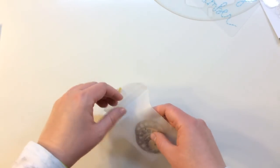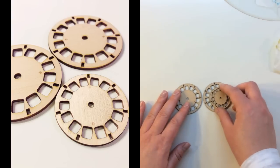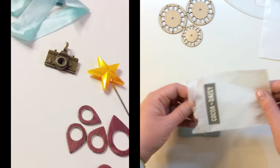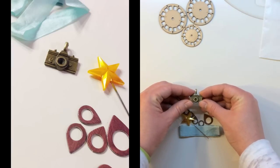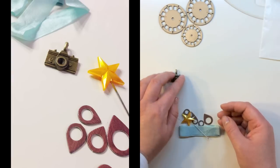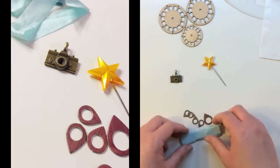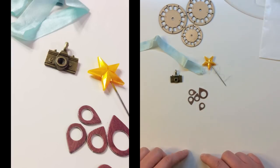And lastly, going through the smaller embellishments, you're getting wood veneer exclusive to Coco Daisy — two larger viewfinders and a smaller viewfinder. You're also getting a gold tone camera charm with great detail on the front and back and a loop. There's a large gold pin from Maya Road, a yard of mint ribbon, and five chipboard wood grain geotags from Studio Calico.